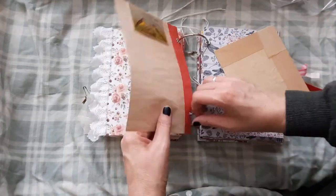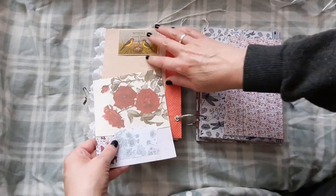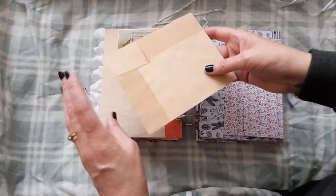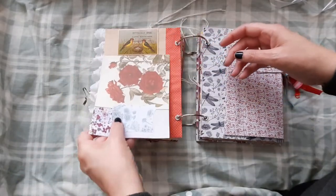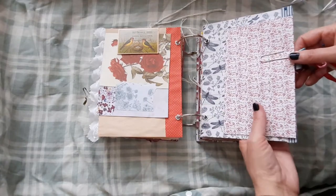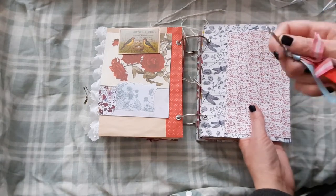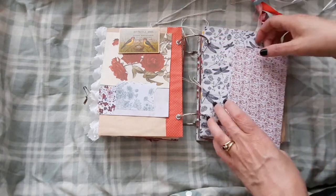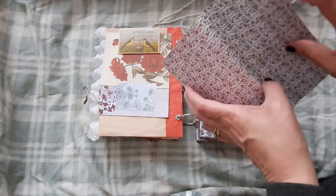Some tea dyed paper. And we have a Tim Holtz little card there. And some collaged journaling card. Now on the next piece I've just got a little paper clip with some ribbons and little beads and things on. And I've just made this little envelope here.